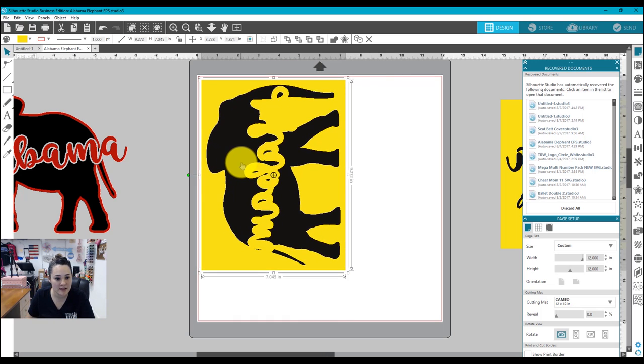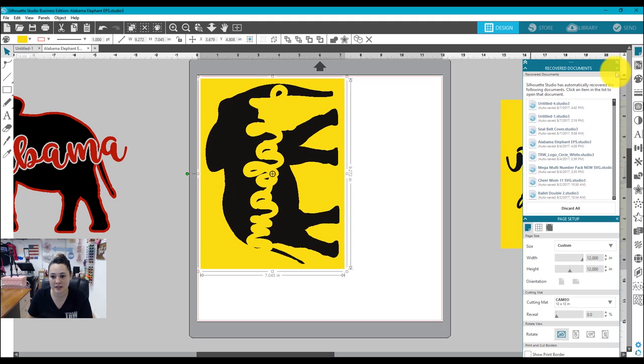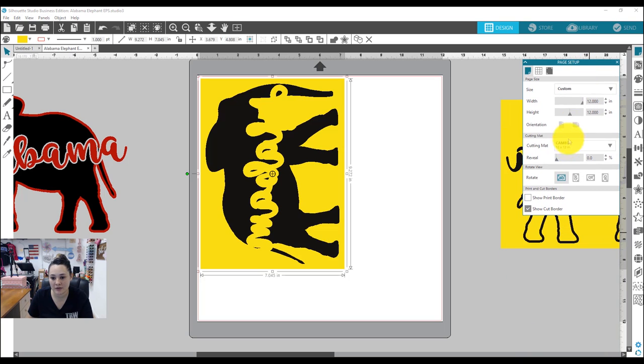I'm going to position this on the left side of my cutting mat. Since I'm cutting on a cutting mat, I just need to make sure in my page setup that I have cutting mat selected. In the second section under Cutting Mat, I have my Cameo 12 by 12 selected.